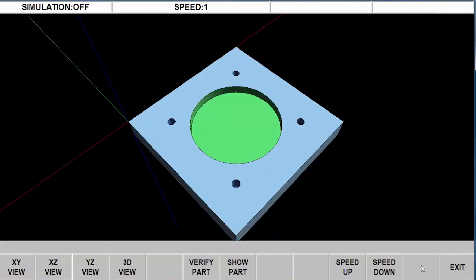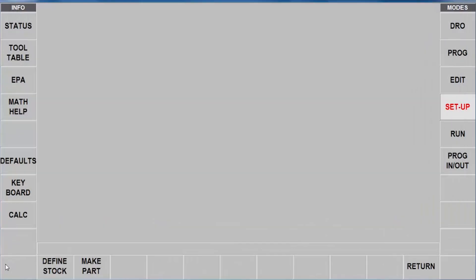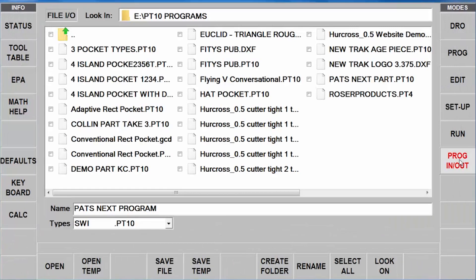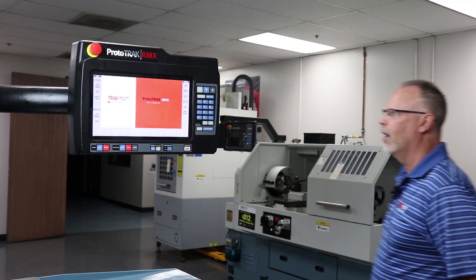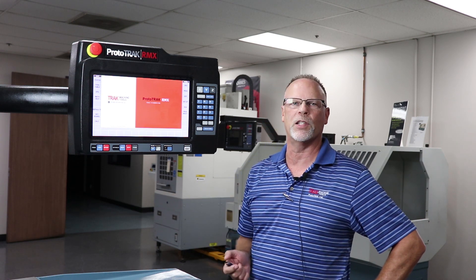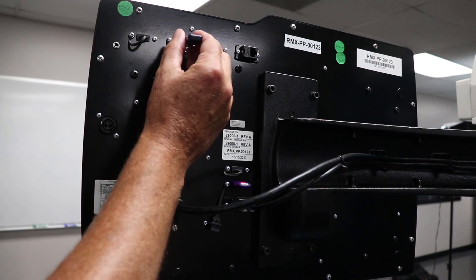That all checks out. The next thing I would do is exit this, go to my program in and out mode, and save this file. You can see up here it's been added to the screen - now it's on my USB stick. All I have to do is take that stick out to the machine. Let's head out there and plug it in to cut the next part. Here I am back in the machine shop - my assistant has the other job all done and the machine is clean and ready for me to start. I've got my part from offline programming on the flash drive and I'm going to put that in the back of the control.